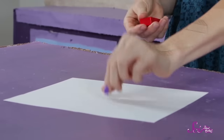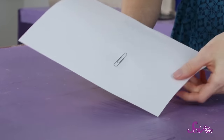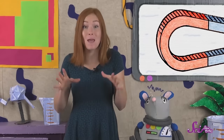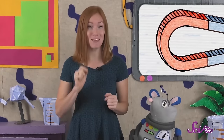And a magnetic field can do some pretty neat things. Check this out. If I put my paperclip on top of this paper and my magnet below the paper, I can move the paperclip without using my fingers at all. That's because the invisible magnetic field pulls on the paperclip right through the paper. Even though the magnet isn't actually touching the paperclip, it's still pulling on it, and that's enough to make the paperclip move.